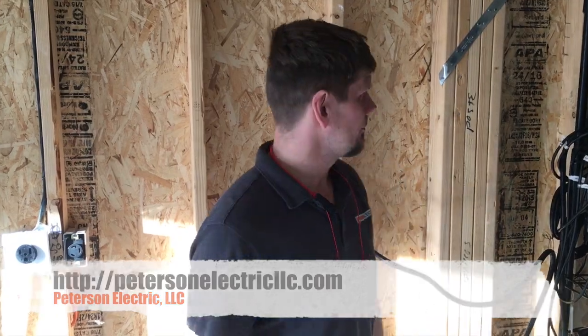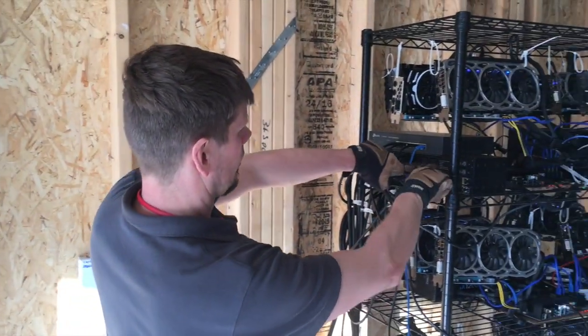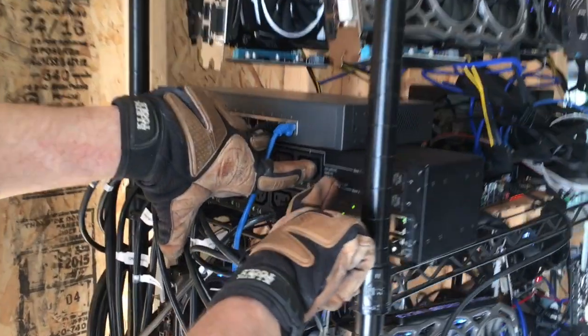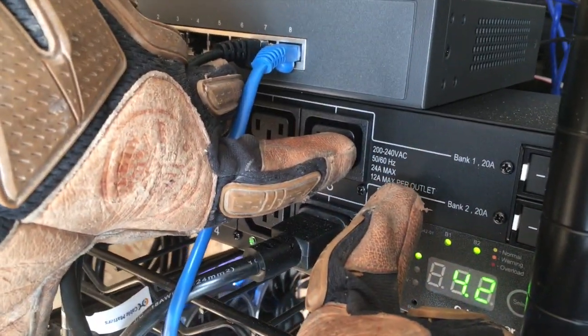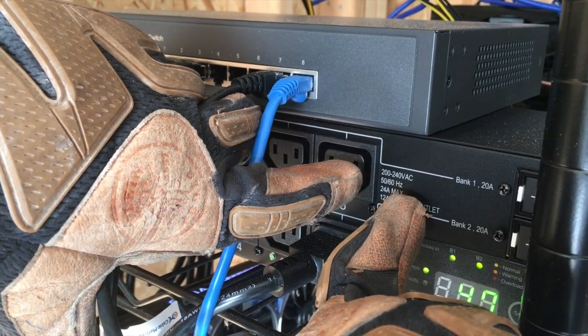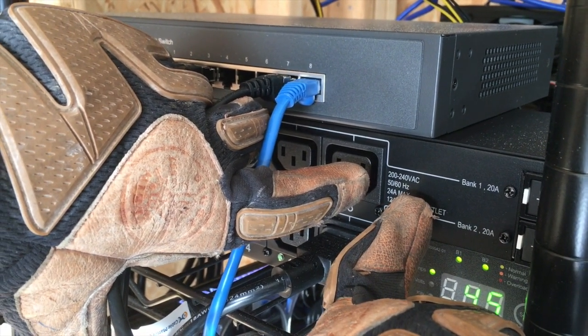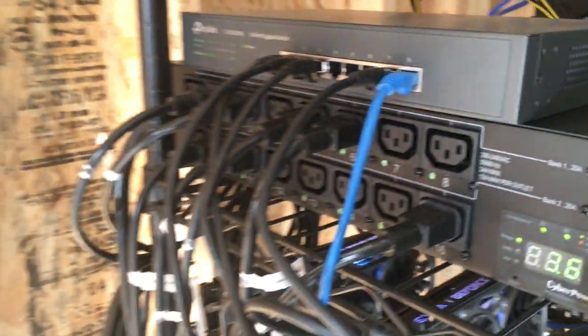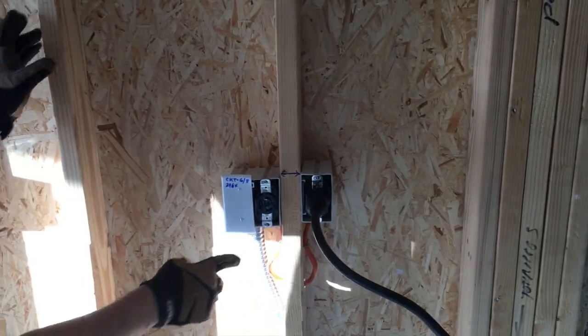Hey guys, Joshua Peterson here with Peterson Electric. Having never done a video on cryptocurrency, these are little machines. Notice right here on the back of it, it says 200 to 240 volts. That means there's a plus and minus factor of voltage of probably about 20%. So you don't have to worry about 208 or 240, but it is not three phase — only single phase, two hots, no neutral, three wire or two wire plus ground.